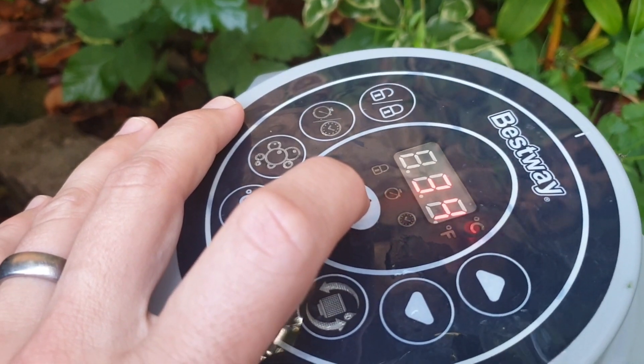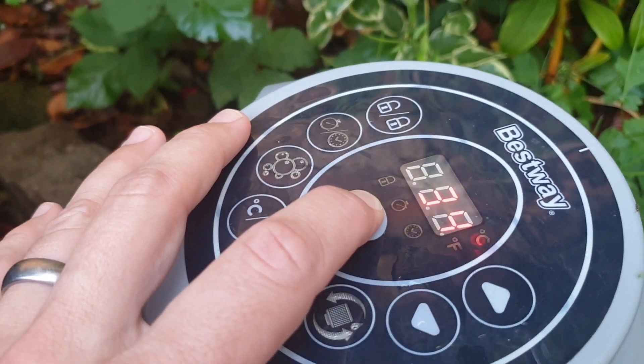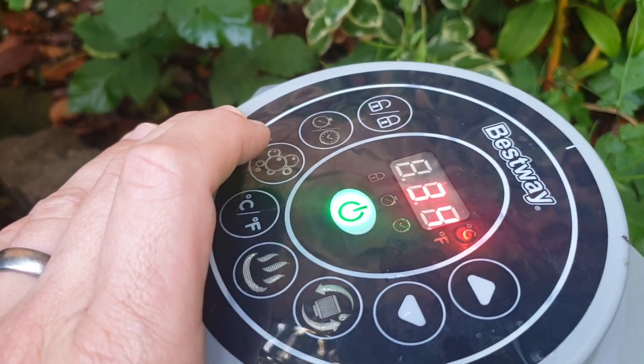If you want to reset it, just turn the unit off, eventually the pump will stop, then turn it back on again. So it's now saying it's at 34 degrees.